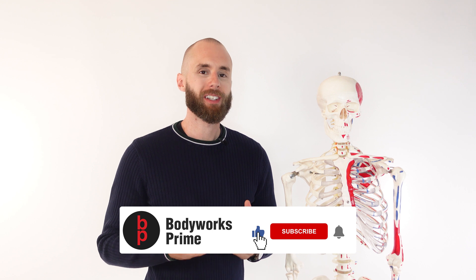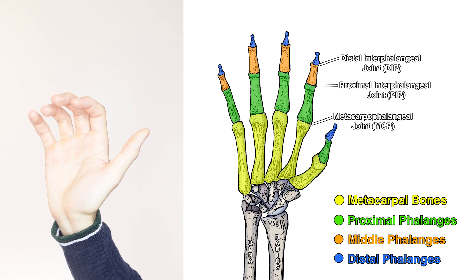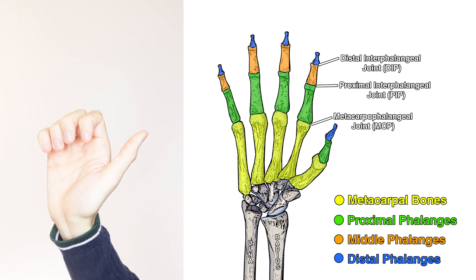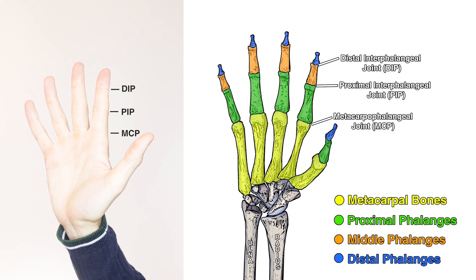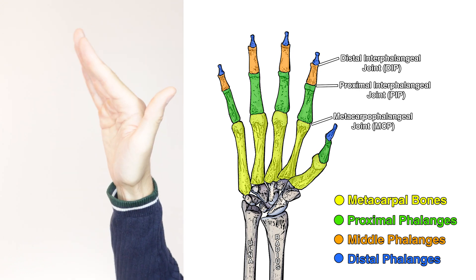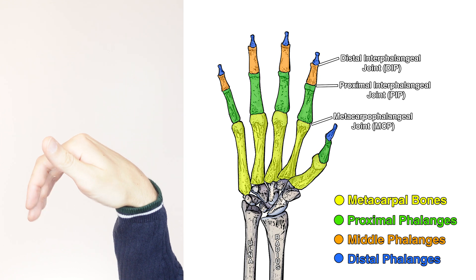The primary action of the flexor digitorum superficialis is to flex the fingers. Here you can see flexion of the fingers being performed, with the bones and their respective joints labelled on the right. The flexor digitorum superficialis cannot flex the distal interphalangeal joint — the joint at the tip of the finger — because it doesn't cross that joint. Therefore, flexion occurs at the proximal interphalangeal joint and the metacarpophalangeal joint. Because it crosses the wrist, it can also provide weak assistance during flexion of the wrist.